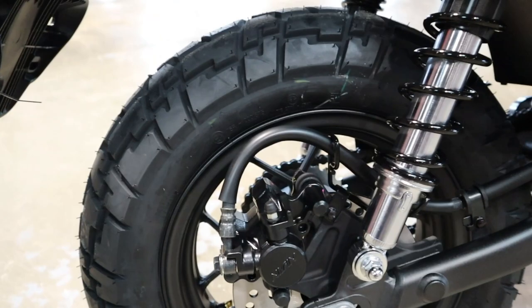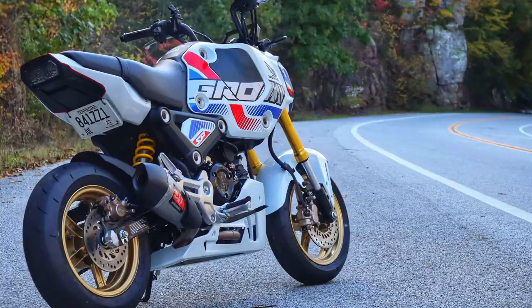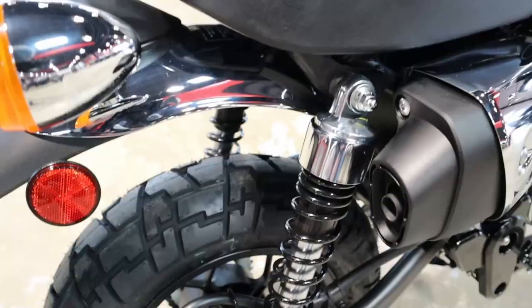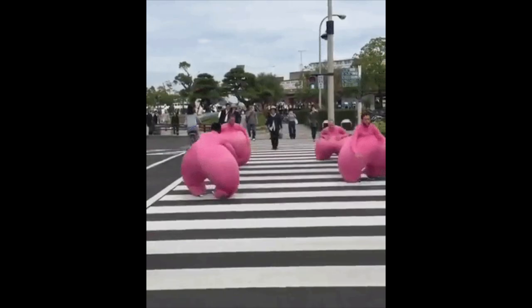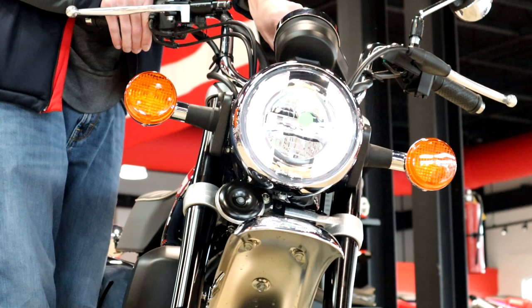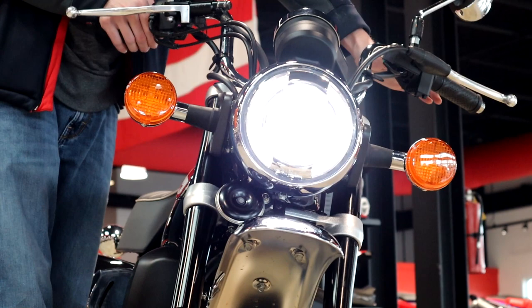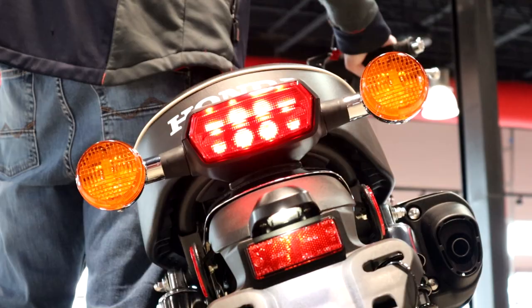Also, if you'd like to see what this new engine and transmission are capable of, check out my 2022 Grom videos as they share the same platform. Even with all the changes to the drivetrain, it's still incredibly easy to maintain and won't break the bank, as you can see from the maintenance schedule in the owner's manual. Now let's bounce around the Monkey and touch on a few different things. You have LED lighting all the way around and chrome accents throughout, really reminding you where the Monkey's styling comes from — Honda's classic models.